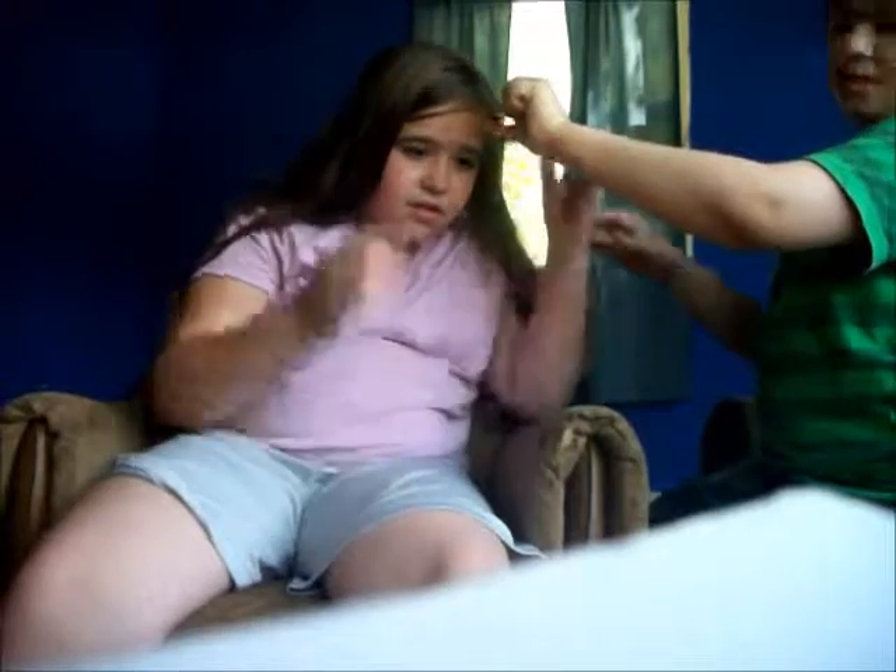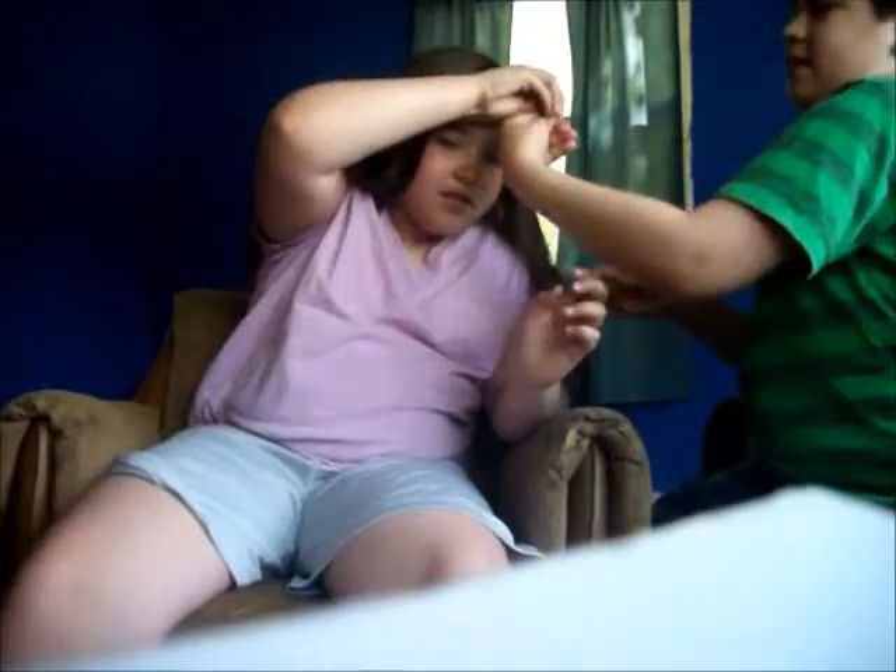Now you need to grab two foils. Where's the foil? Yeah, tin foil.